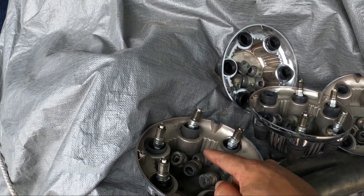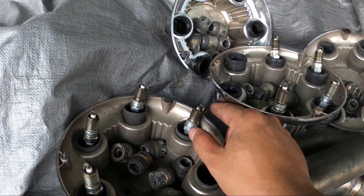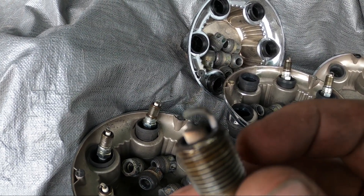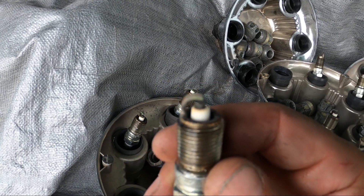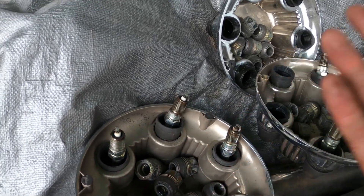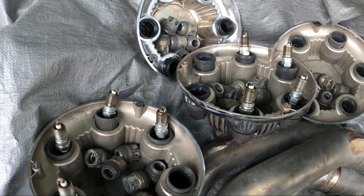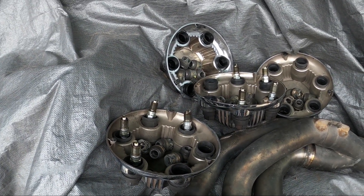The only thing I noticed is this is the weakest cylinder on that side, and you can see there's a little bit more discoloration on the porcelain at the tip as compared to any of the other ones. On the driver's side they're all the same, so that's something else to look into for sure.